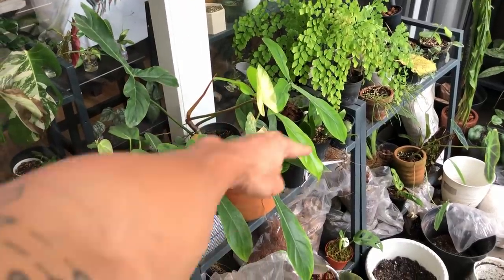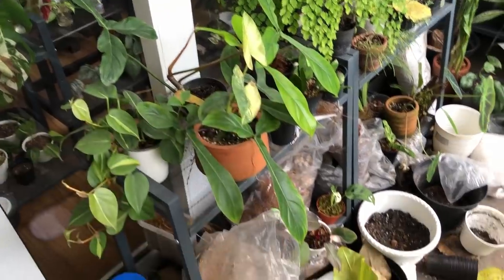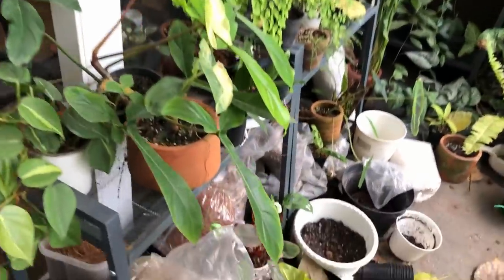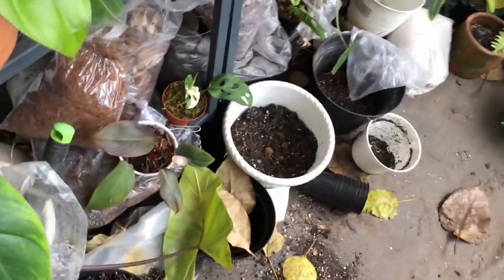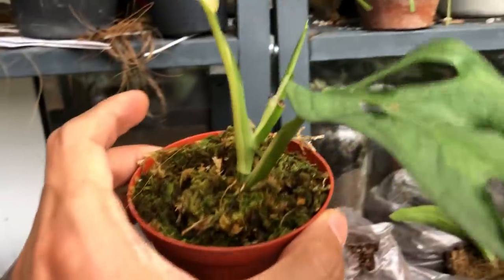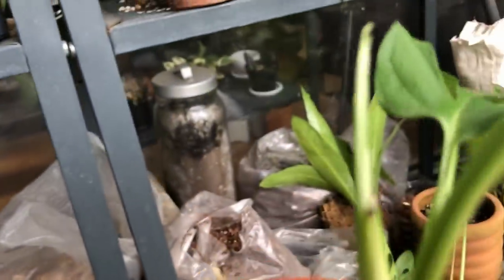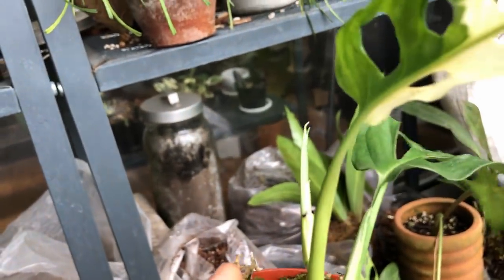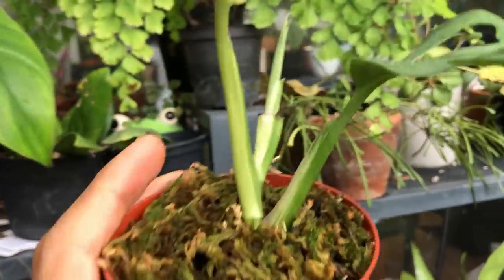I do have two really crazy shelves here where I keep my potting media. There are just a lot of plants — it's very random. That's my variegated Edinsonii, and here's a quick update: it is putting out a new leaf, and the new leaf is variegated. I see some white stripes on it — it's not going to show on camera, but you'll have to take my word for it.